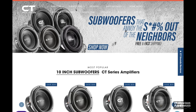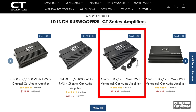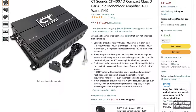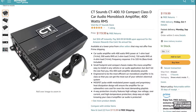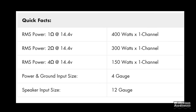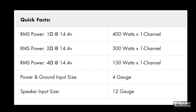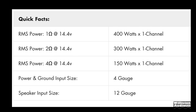CT Sounds is one of those companies not afraid to use the internet to sell products. We're going to look at the CT series amplifiers today, specifically the CT 400.1D, currently $119.99 on ctsounds.com and also on Amazon — check the links in the video description. The amplifier is rated 150 watts at 4 ohms, 300 watts at 2 ohms, or 400 watts at 1 ohm. It uses 4-gauge power and ground and 12-gauge for the speaker terminals.